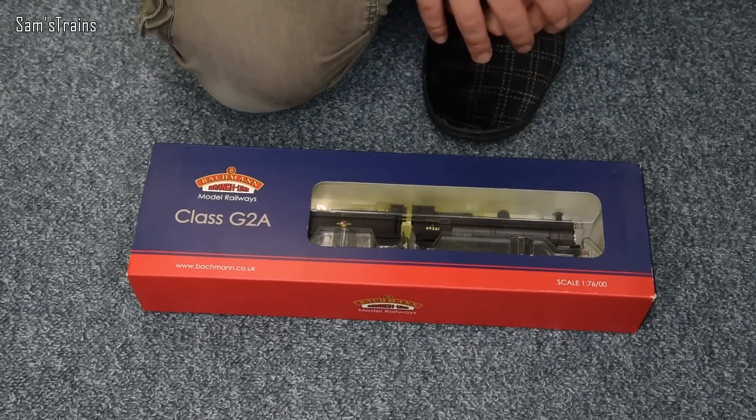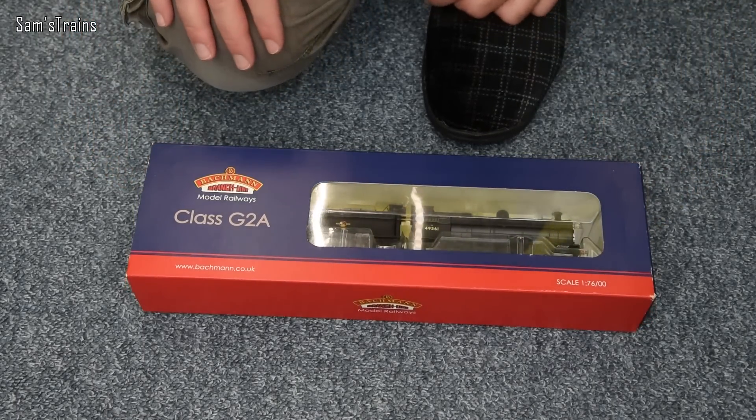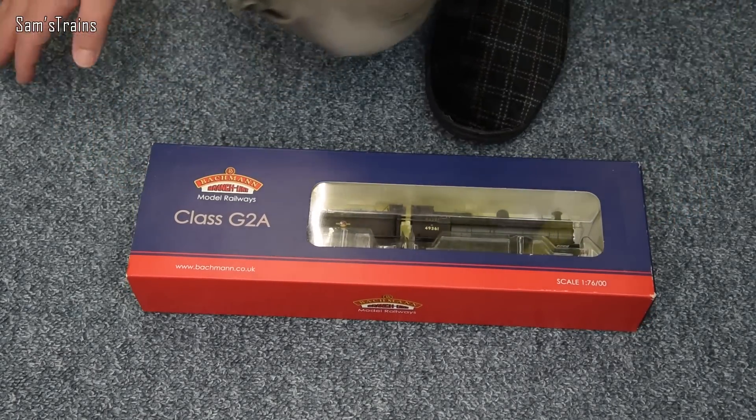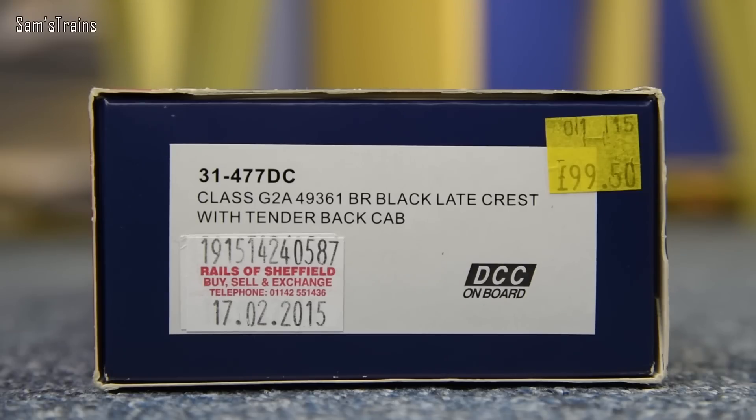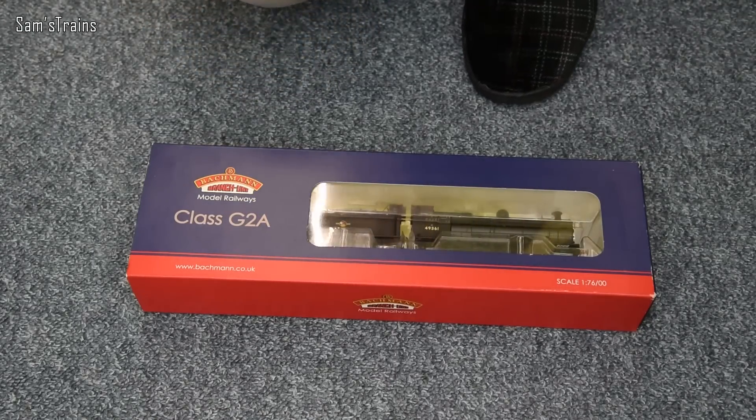There she is just through the window of the packaging. Here is the end of the box: product code 31-477DC, class G2A, running number 49361. BR Black Late Crest with tender back cab — we'll talk a little bit more about that. DCC on board. The price on there is £99.50 from Rails of Sheffield, back in 2015. That sounds like a pretty good price so I was quite happy with this at the time.